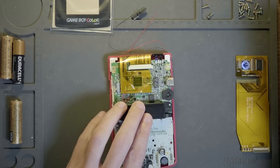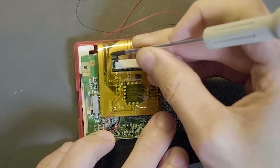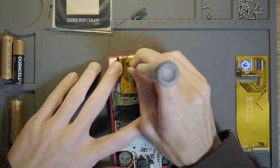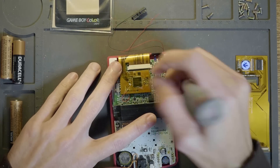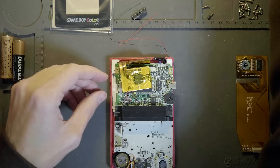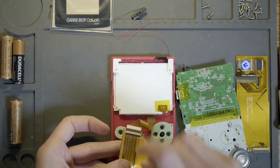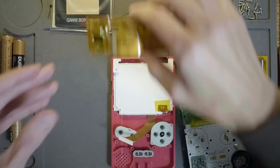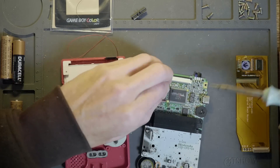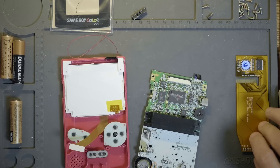Always be very careful when you open the little lock on the motherboard ribbon connector — you can slip and break the corner of the ribbon. I found it's better to use something like a screwdriver or tweezers rather than your fingernail. You'll also need to desolder the wire. The 3.0 doesn't have a backlight controller built in, so we don't need that wire.